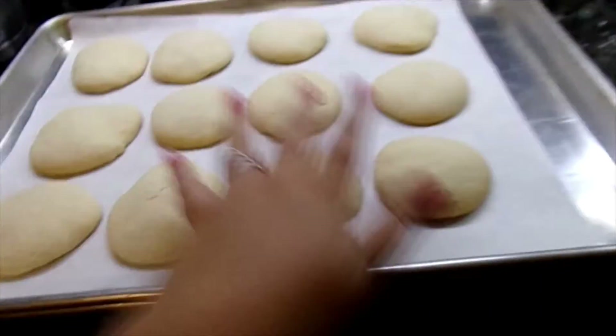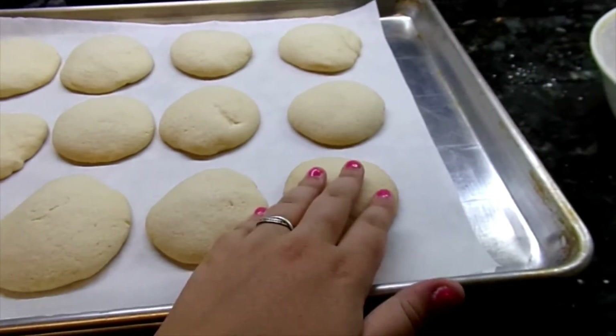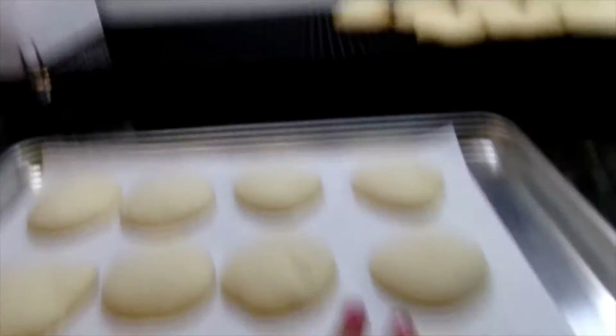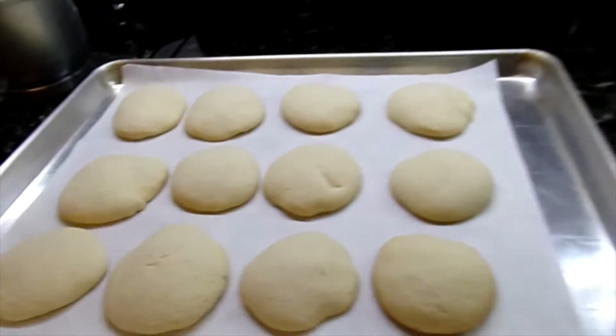Now I'm going to go through and ice all of my cookies. I have the cookies on some parchment paper so I don't get the icing on my counter. So I'm going to go ice these.